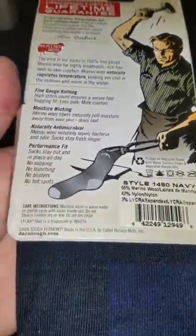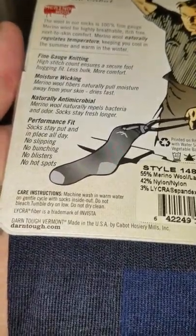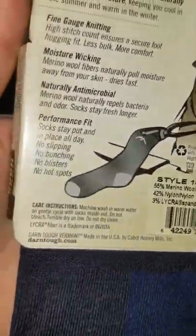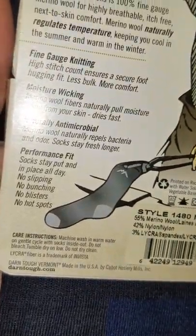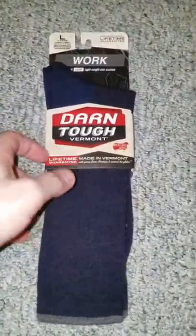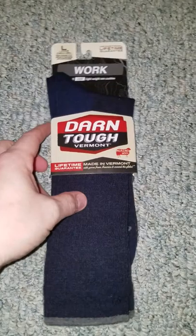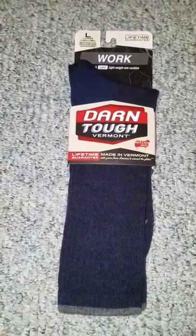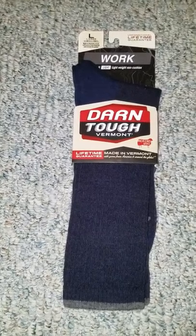I highly recommend these socks, and there's their website, darntough.com. You can find them on their website, REI Outfitters, a lot of popular outdoor stores, even eBay. There's thousands of them out there, and they make a lot of socks a day.